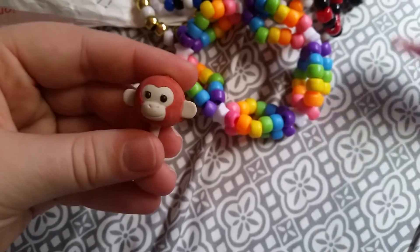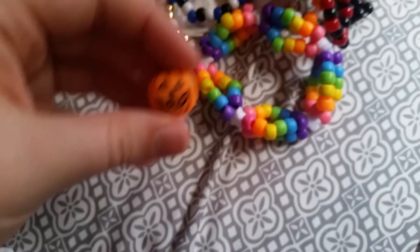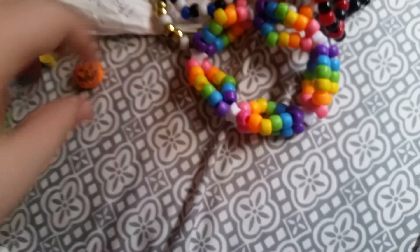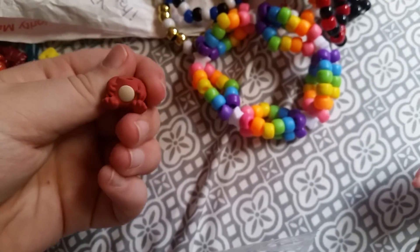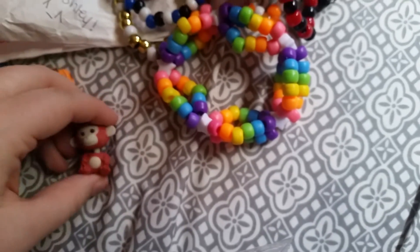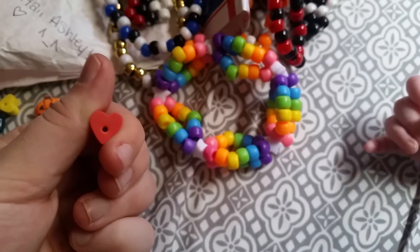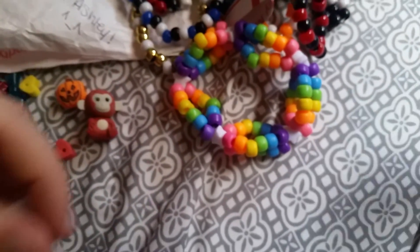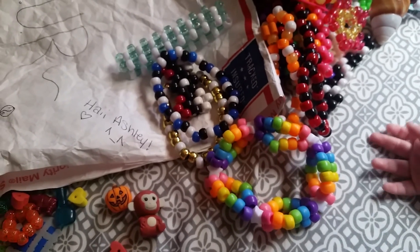A little monkey — I'm guessing this is an eraser — and a pumpkin charm, thank you, I love pumpkins. Oh, found the body — this head came off its body. There we go. And this heart. She also sent me a note which I'm not gonna read on camera. Just want to say a big thank you — I love everything and I hope you get your package soon. Bye!